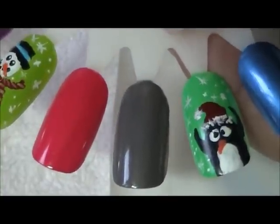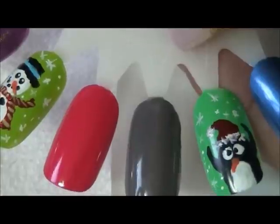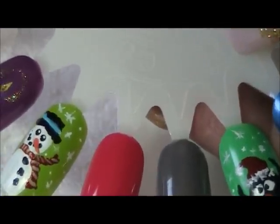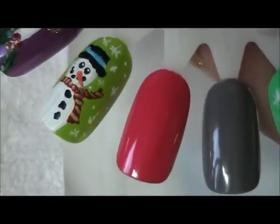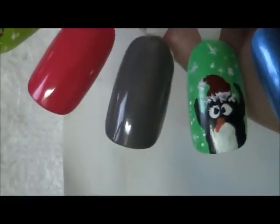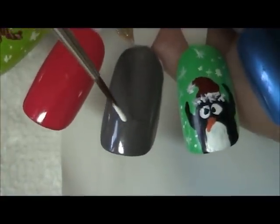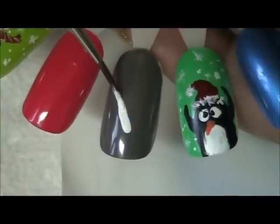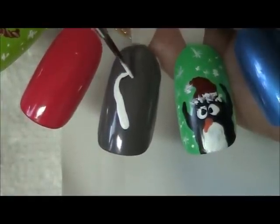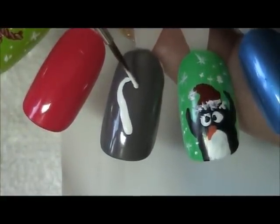Hi guys, I'm continuing with my holiday nail designs. I'd like to create a candy cane with little holly berries and leaves. I'll select the grey nail for now. The brushes that I'm using are from my beauty supply, local craft store, or online.